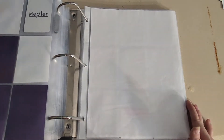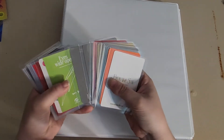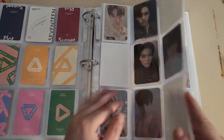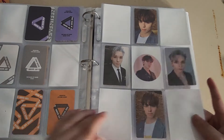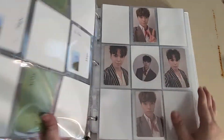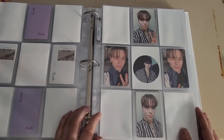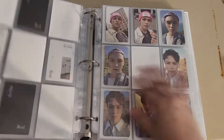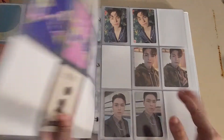I'm gonna go on to the next binder, which is SEVENTEEN. Majority of these are Face the Sun. I recently discovered I really wanted to collect a Mingyu, but it just wasn't working feasibly — he's one of the most popular members, so his cards are so hard to find. I decided to just trade away his cards and went back to the old five-pattern for Ode and called it a day.